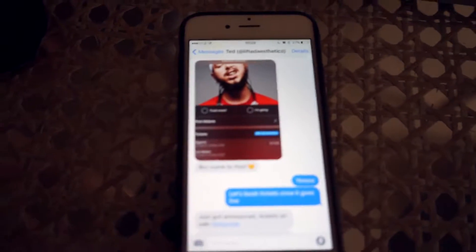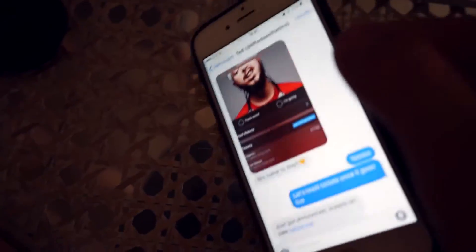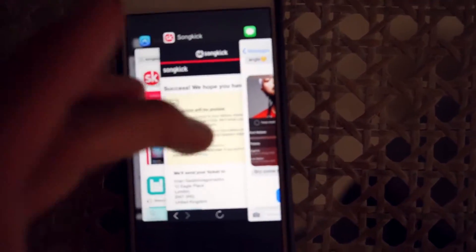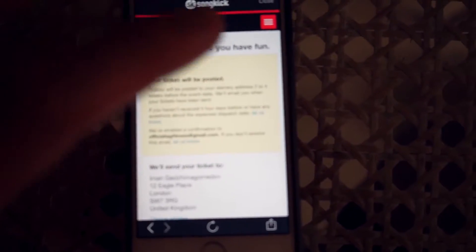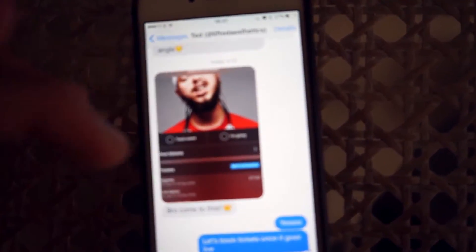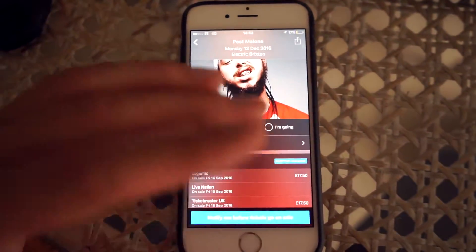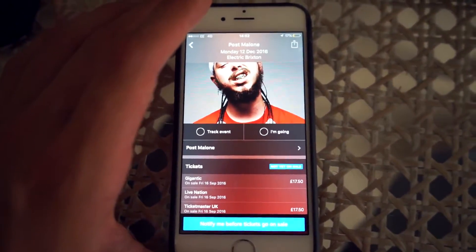I just got home from school and got a text from Ted about the Post Malone concert and also the Schoolboy Q show, which is the same week. A couple of my other friends were also telling me about Schoolboy Q, so I went ahead and booked the Schoolboy Q tickets right now. I'll book the Post Malone tickets probably tomorrow when they go live at nine o'clock — they're only about 17 pounds, super cheap.